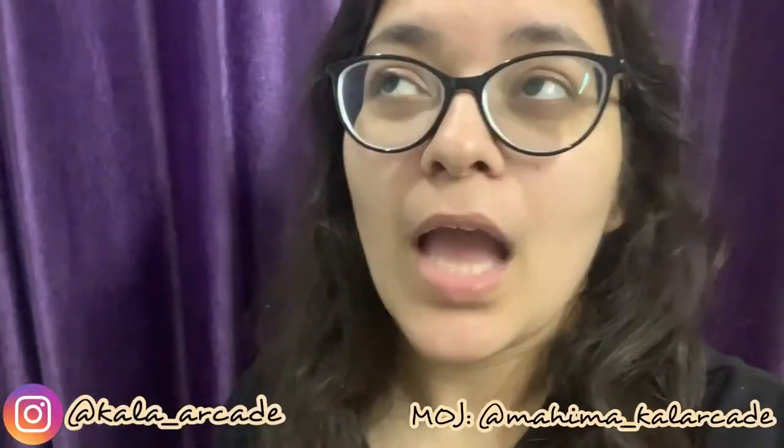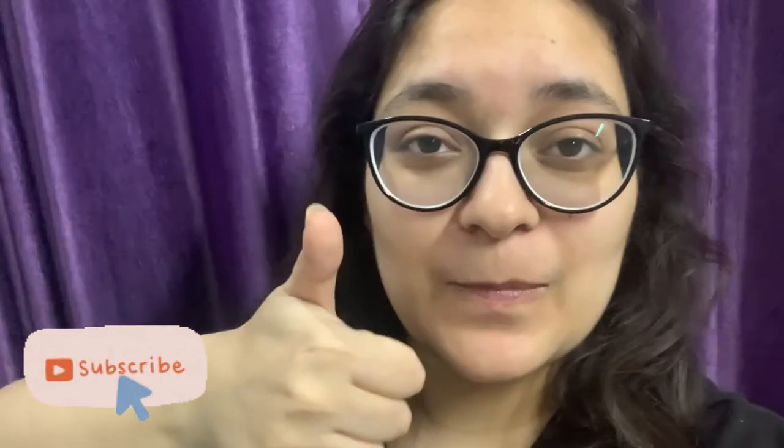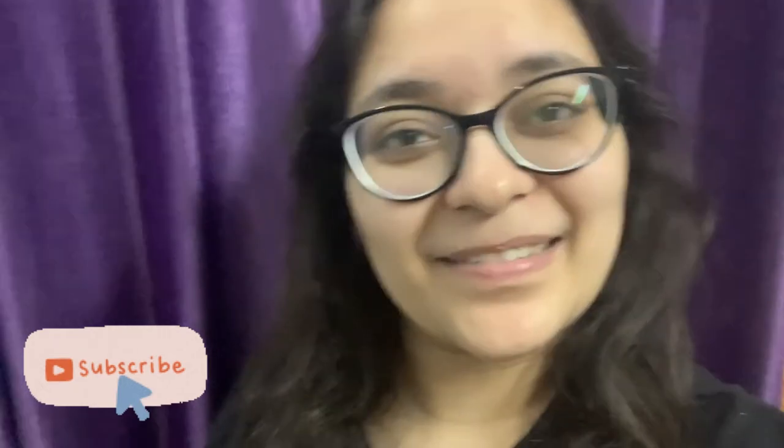I hope you guys enjoyed this video! It was a very simple DIY that anyone can do — probably the easiest one on my channel. I've also been doing a lot of transition-type videos on my Instagram, so if you haven't been following me there, please go ahead and do that. Give this video a big thumbs up if you liked it, subscribe, and I'll see you guys in my next video. Till then, bye!